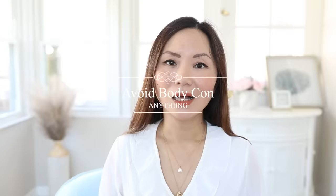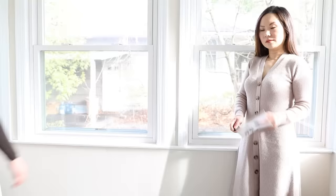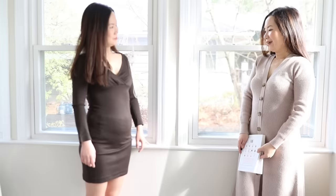Hack number four: avoid body-con silhouette. If your top is tight, you don't want to wear it with tight bottoms. The body-con silhouette was a mistake I made in my 20s and even early 30s — I thought I was skinny so why not. But it highlights every lump and bump in your body, making your tummy much more obvious. That doesn't mean everything should be loosely fitted — that only makes you look heavier. My next tip will show you how to wear a tighter skirt.